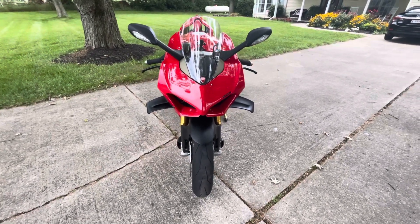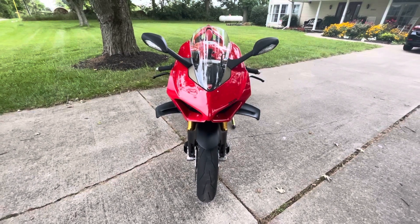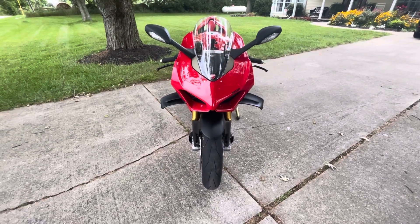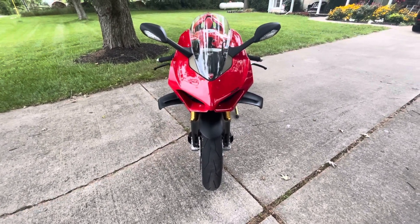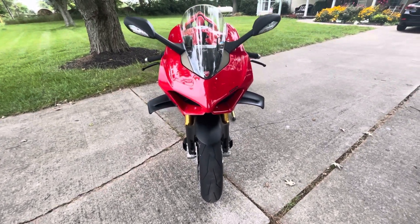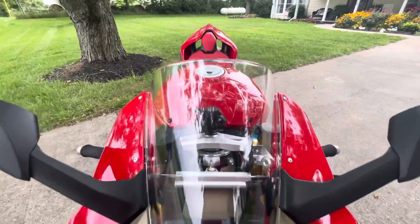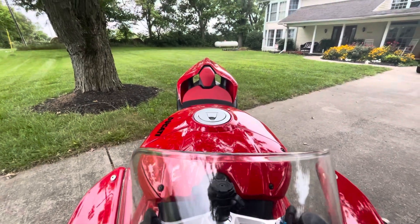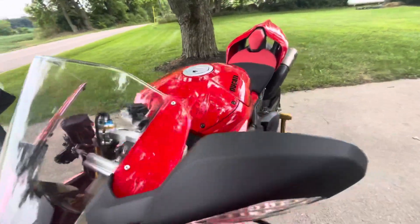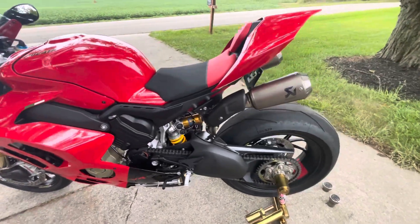I'm going to do a detailed video on the Akrapovič dual undertail full titanium exhaust. I had some people on Facebook in the Panigale group asking questions about detailed views. Just wanted to show you first from the front — that's what you're going to see, just a little bit sticking out on each side. And then when we come around the side you'll see that first 'wheelbarrow handle' as they call it.